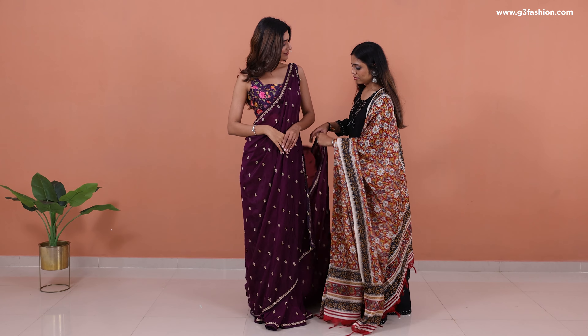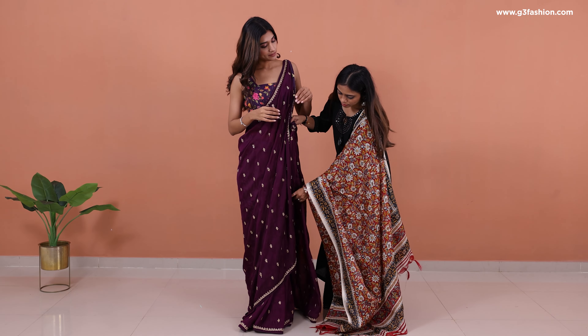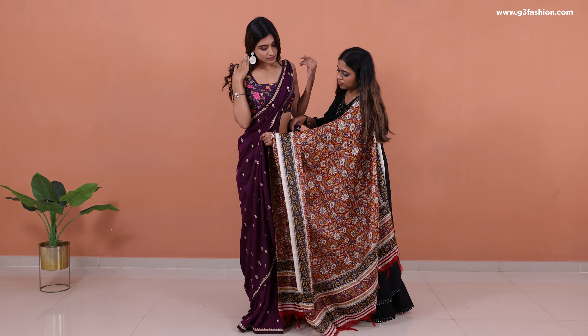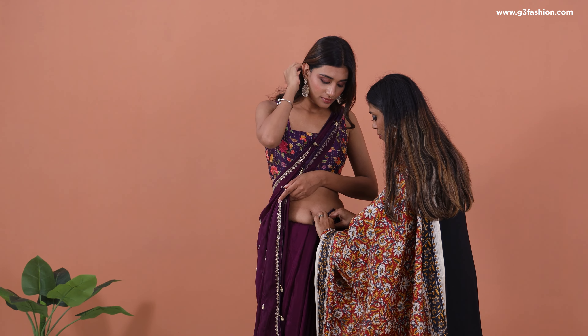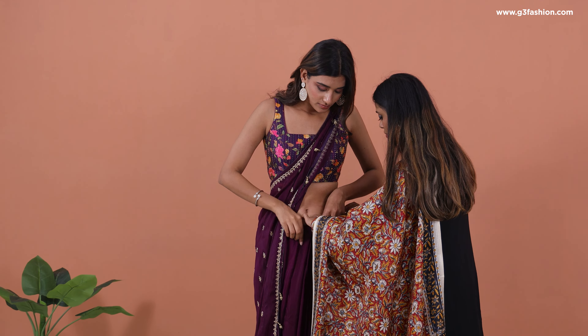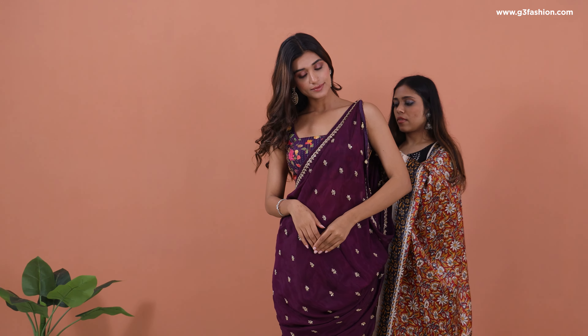Pull the inner border — the one closest to your skin — and drape the lower skirt drape pleats on the front side, then tuck them in normally in the center part of your sari.